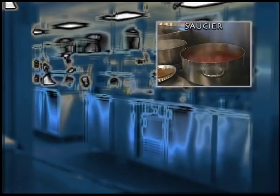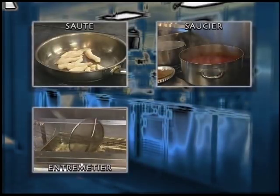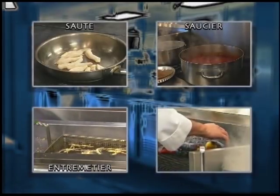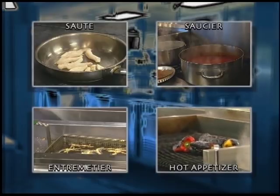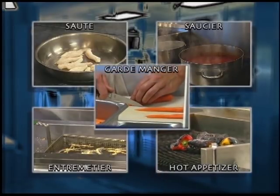They work on five stations: the soup and sauce station, the sauté, the entremetier or vegetable and fry station, the roast-and-grill station, and the cold-food kitchen, which we refer to as garde manger.